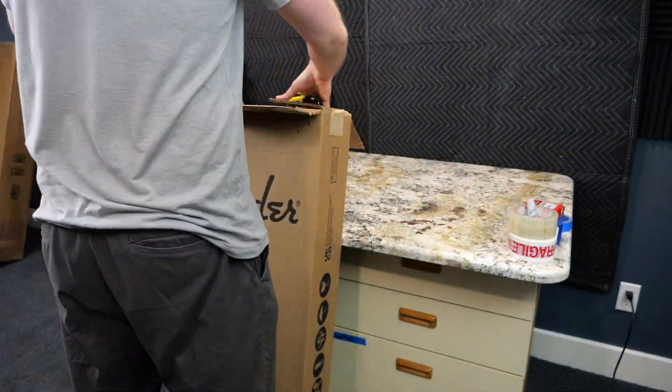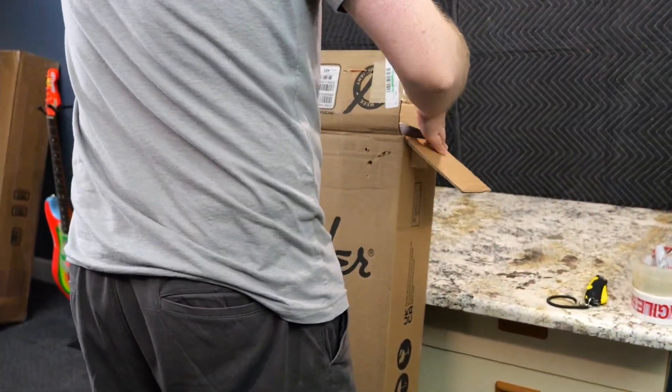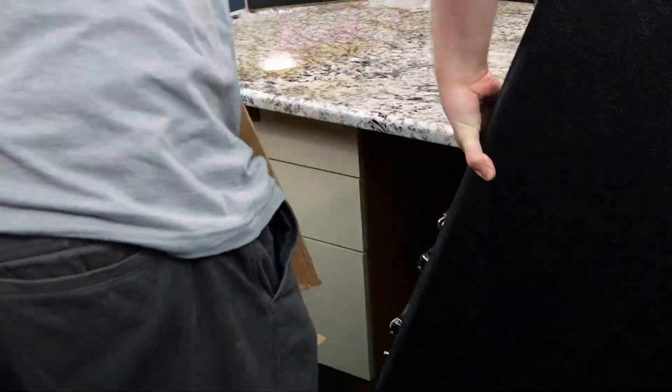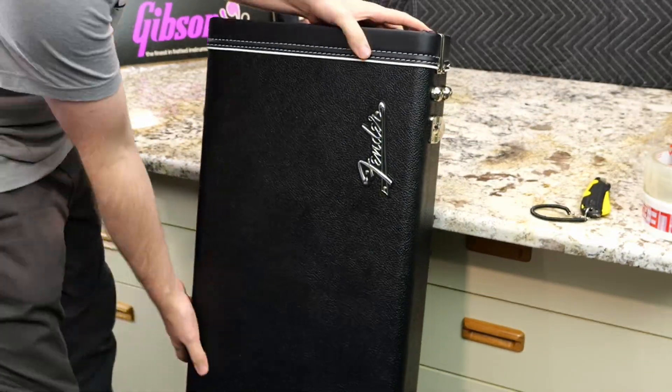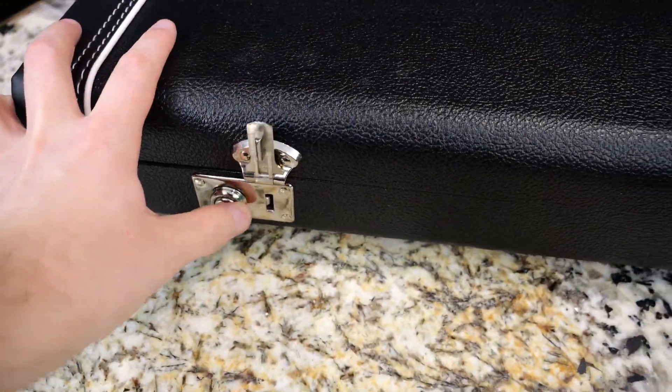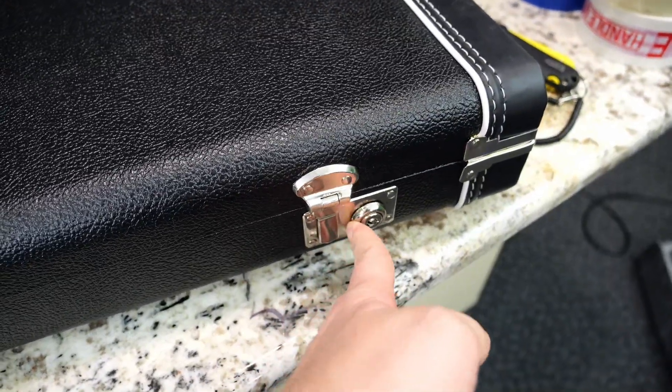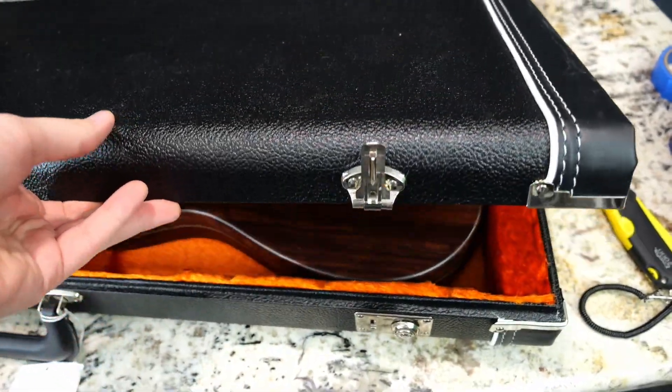Last year — it took me a whole year to get this guitar — Fender came out with a new USA production line version of George Harrison's Telecaster, and the original $2,900 price tag quickly became $5,000 to $7,000. Since then, the market has cooled off a little bit, so you can find them around that $4,000-ish range. So let's finally take a look at this together.